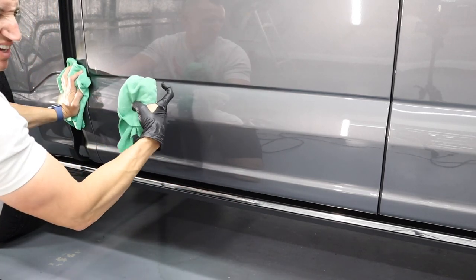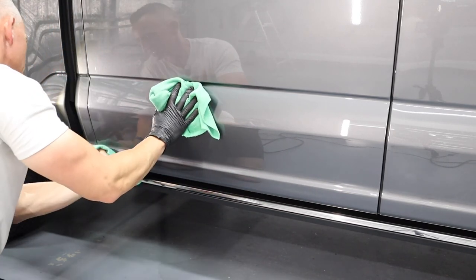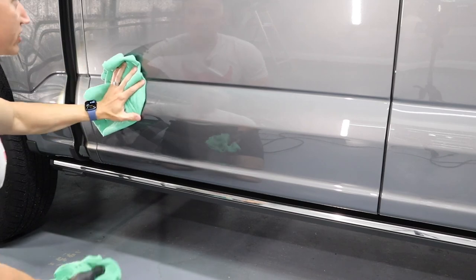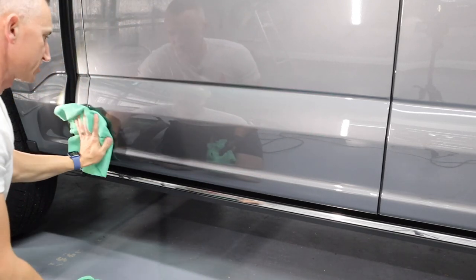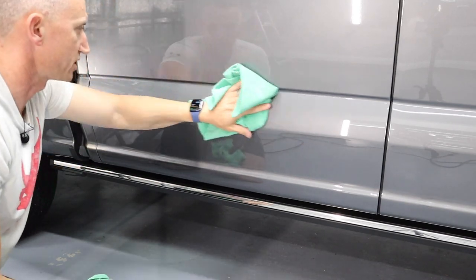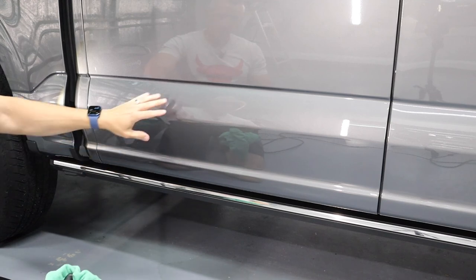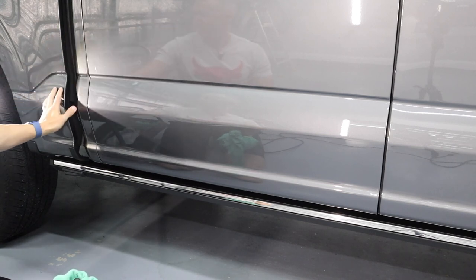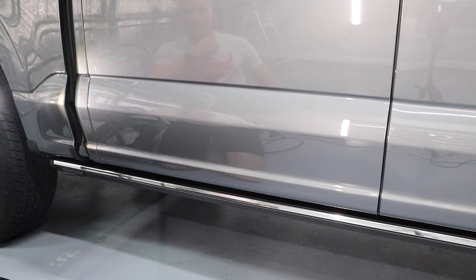This correcting polish wipes away really easily — unlike the Adams compound which is very grabby and dusty, almost caked on. This one wipes away so nicely, and the perfect finish wipes away even easier. It's nice not having dust all over the place — don't have to worry as much about it getting on the trim. It's okay if it leaves a little haze; the perfect finish will clear that up. It looks really nice — I have a habit of touching the paint after because it feels so smooth. That'll be it for stage one of paint correction.